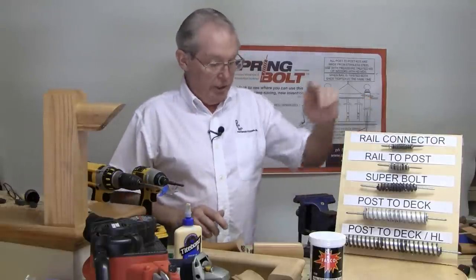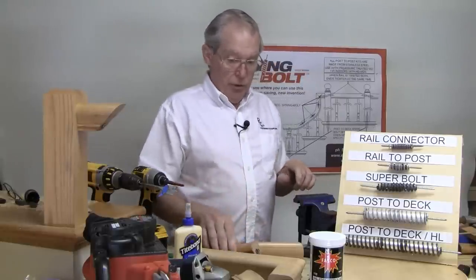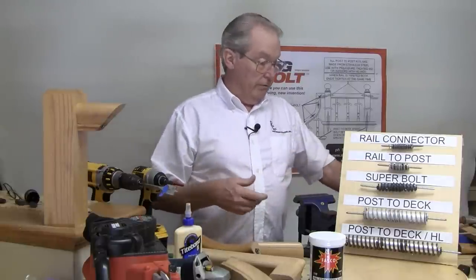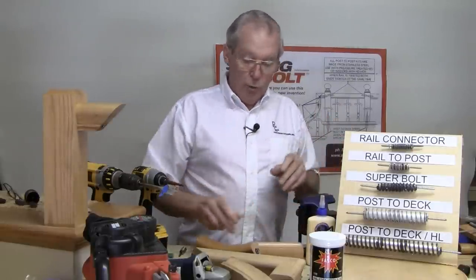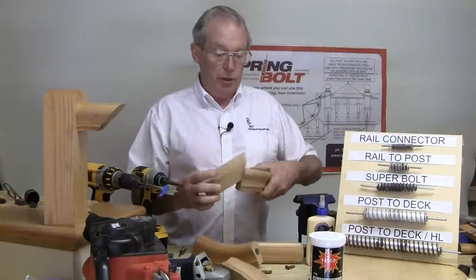That's your rail connector kit and it's used on up easings, over easings, quarter turns, volutes — any of your connections you need to make that connects to a rail. That also includes 90-degree joints.